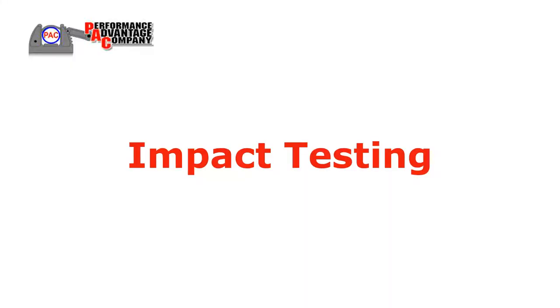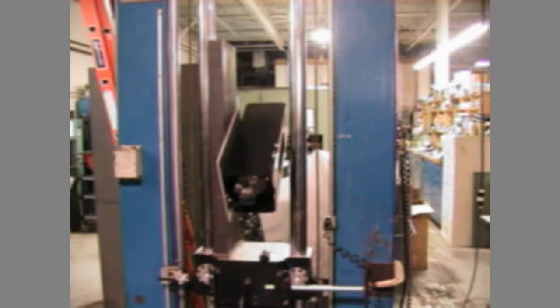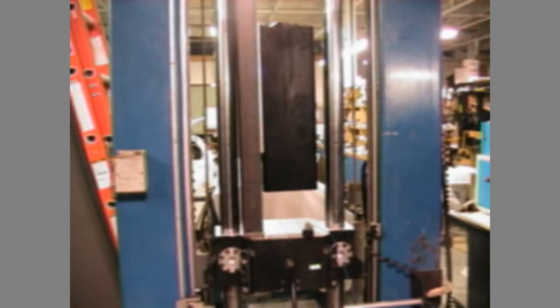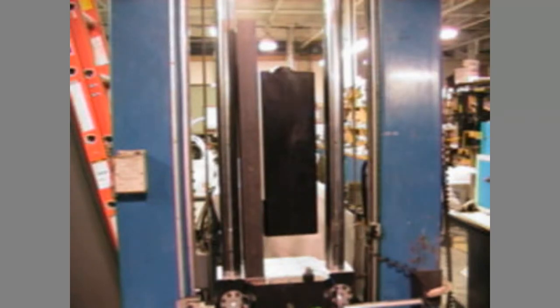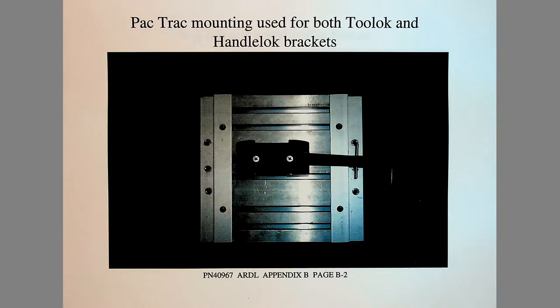Impact testing involved using a vertical shock drop table and accelerometer with weighted PAC brackets mounted to simulate a 9G impact with a longitudinal axis of the truck. Brackets were mounted to various PAC-TRAC configurations using PAC's standard fasteners.